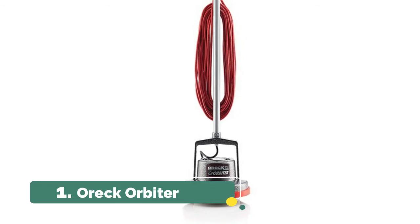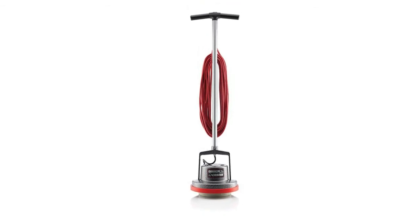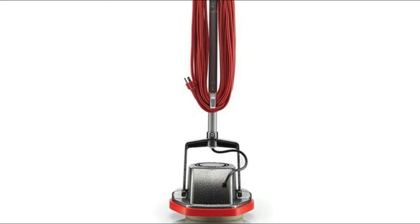Number 1: Auric Orbiter. Equipped with a 50-foot cord to move from room to room without the hassle of unplugging. Commercial-grade cleaner, effective on all types of flooring surfaces — sand, refinish, strip, scrub, wax, and polish, as well as deep clean your carpets.